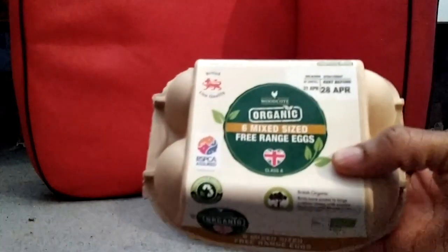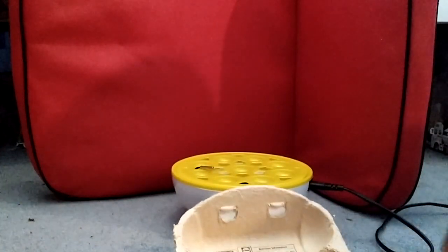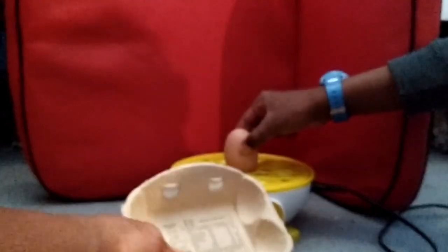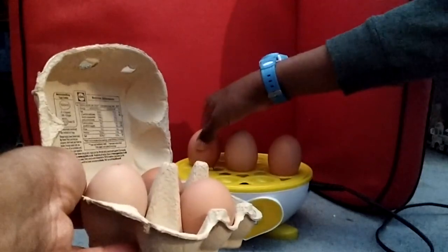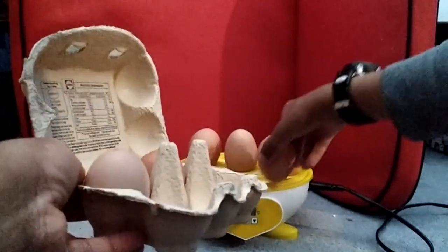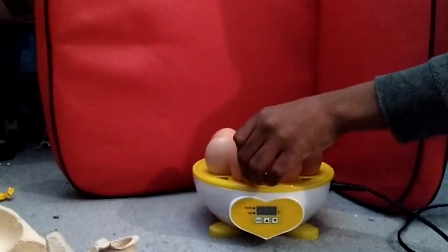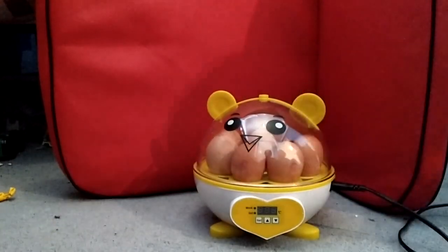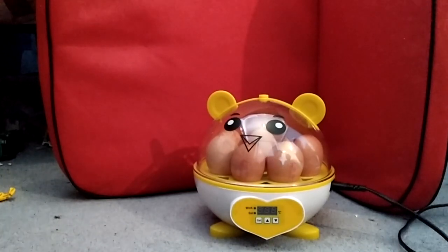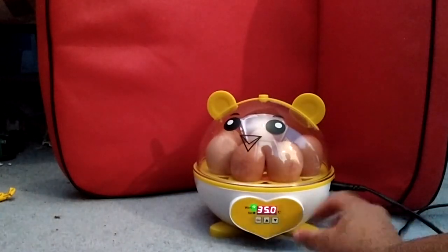These are just random organic eggs from the shop. The machine can hold nine eggs but I'm only putting in six. Each of the boys is going to place about three eggs each in there. I'd love to know if anyone has tried normal supermarket eggs and if it was successful. So that's our six eggs in — we're going to cover the machine back up and then plug it back in.